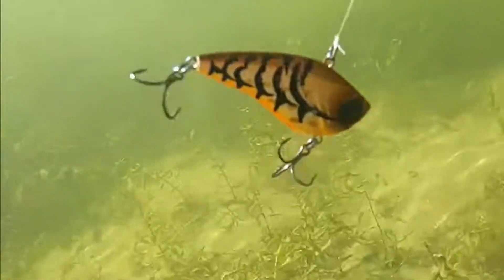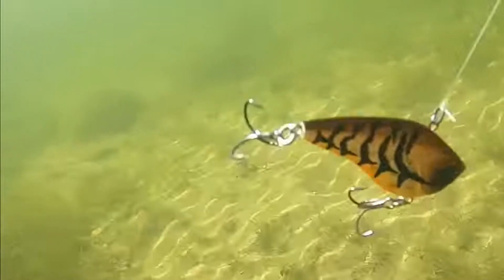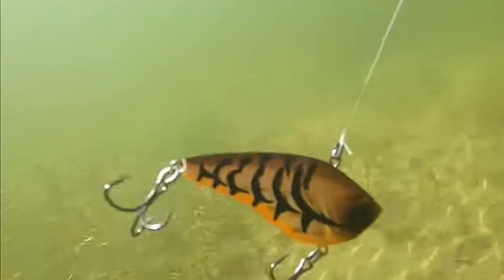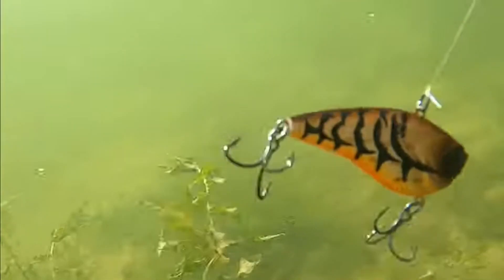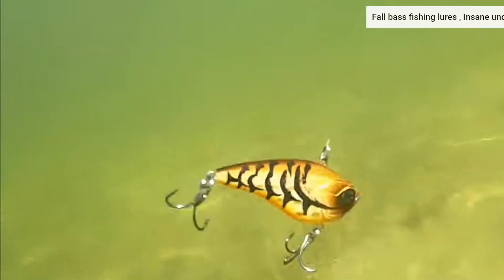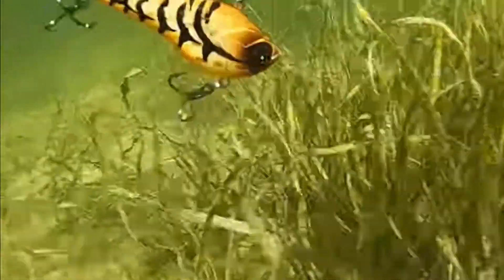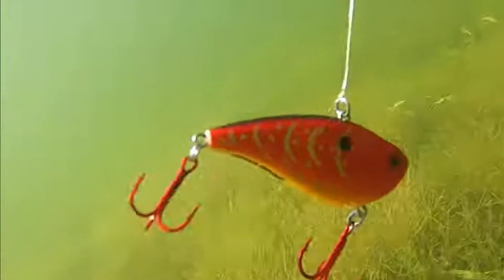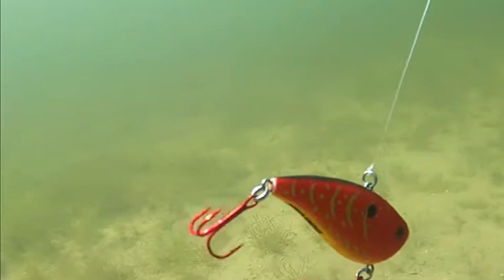Another bait that excels with this technique is the Googan Baits Clutch, also quarter-ounce. The quarter-ounce bait is smaller but overlooked in a lot of situations — it's got a great enticing action. I slowed the footage down so you can really see that shimmy and wobble on these baits. They're great around grass, but they really shine in the fall. That quarter-ounce stays above the grass well, and you can fish sand spots with it. It does a fantastic job triggering reaction bites for bass keyed in on baitfish and crawfish. I don't like to fish a lot of baitfish colors in heavy grass — crawfish and bluegill colors are a huge pattern this time of year.